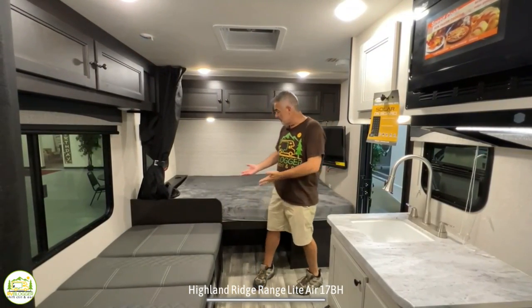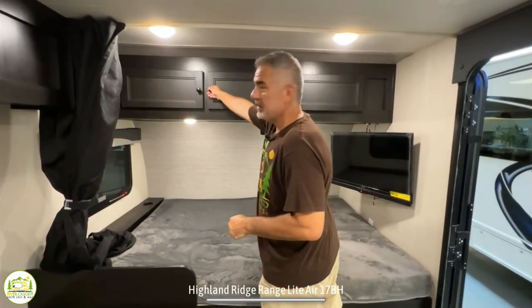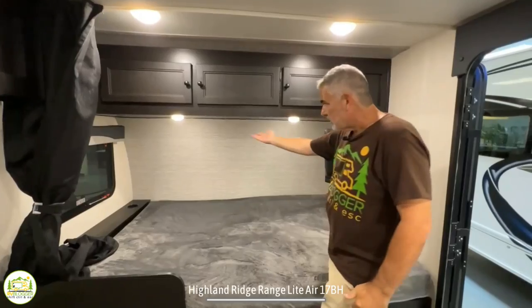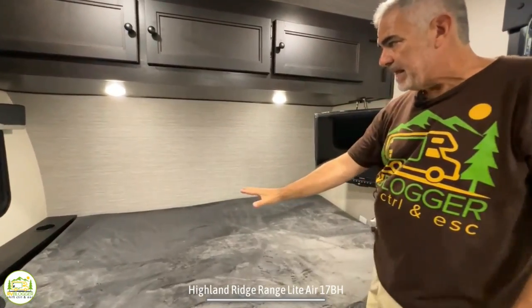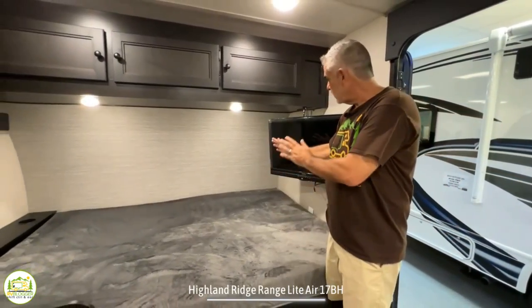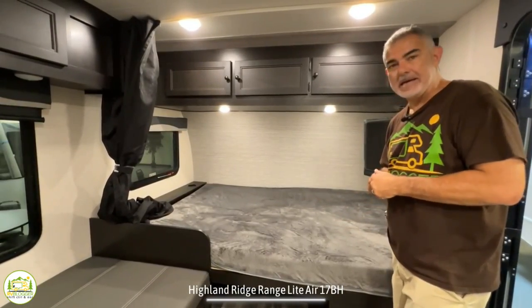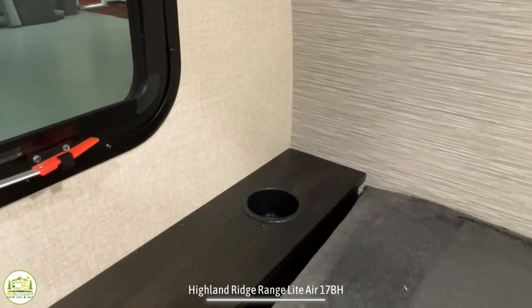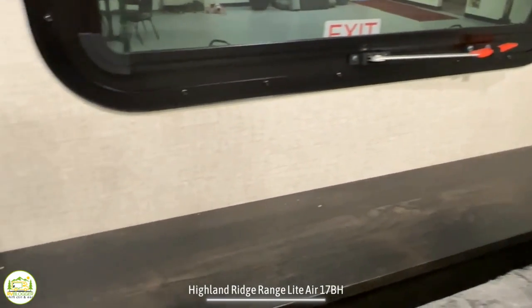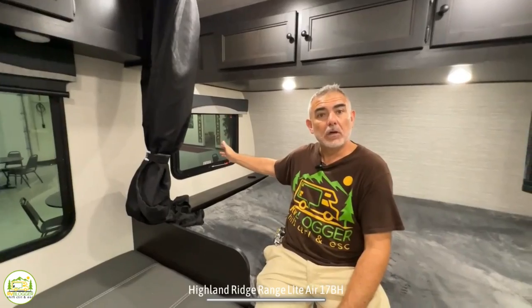Just inside the entry door, the bedroom area is off to the right-hand side. Up top there are really long cabinet doors with lots of storage overhead, and a couple of overhead lights below that. You've got your bed, and on the right-hand side is where the TV is located on a nice swivel arm. You can watch TV while lying in bed, or swivel it out to see it from the dinette. At the head of the bed there's a cup holder on one side, a tower of power on the other side to charge all your electronics, and an emergency exit window that's also screened for ventilation.